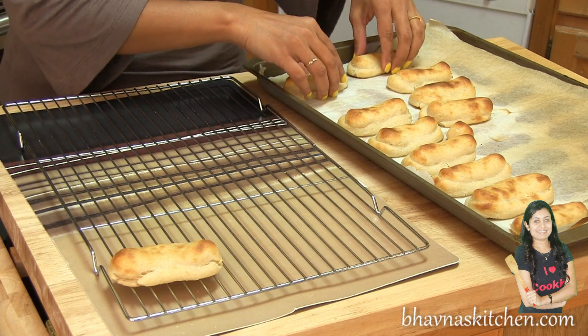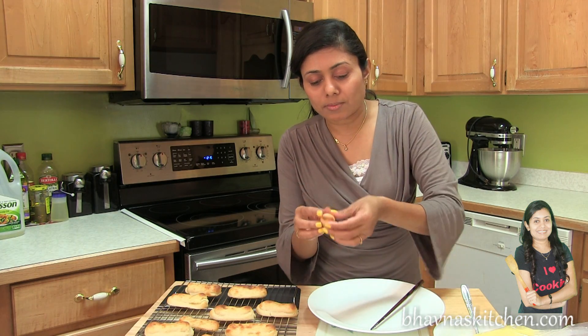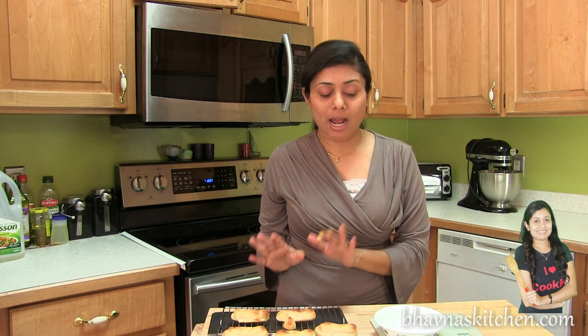I'm going to bring them down onto the cooling rack. I just baked a small one to show you how the inside looks like — and this is how the inside looks. While the eclairs are cooling down, I'm going to prepare the filling.